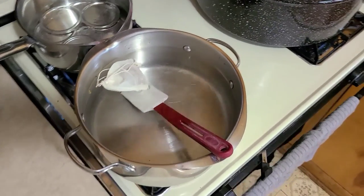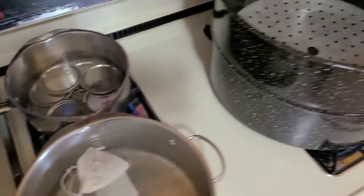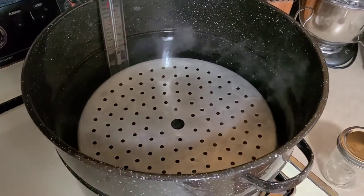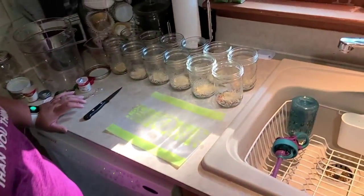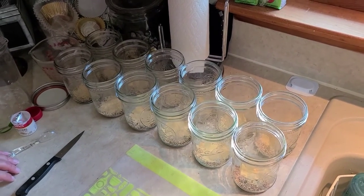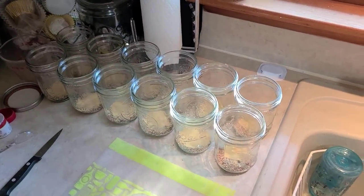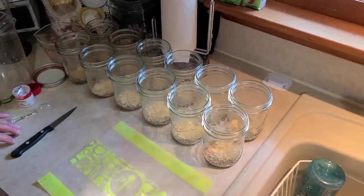We've got the brine heating up and we're going to bring it to a boil. Our lids are heating and we're bringing the canner up to about 140 degrees — if it gets a little higher that's fine, since we're going to process at about 180 degrees. Kelly has been prepping the jars: each jar gets a teaspoon of mustard seed, a teaspoon of dill seed, and a teaspoon of dried granulated garlic, which is equivalent to a clove of fresh garlic.